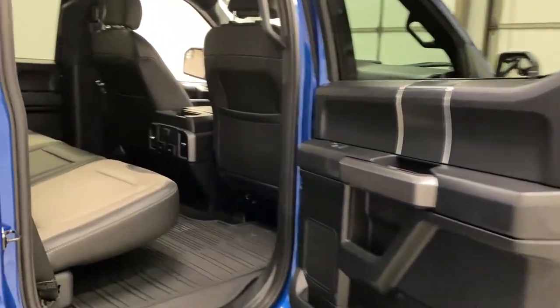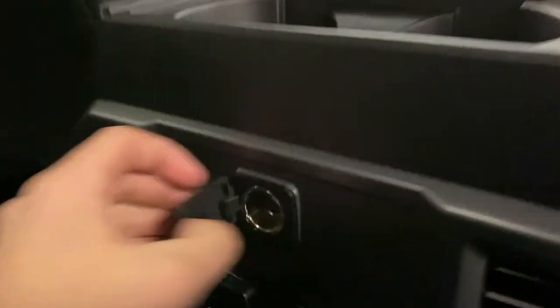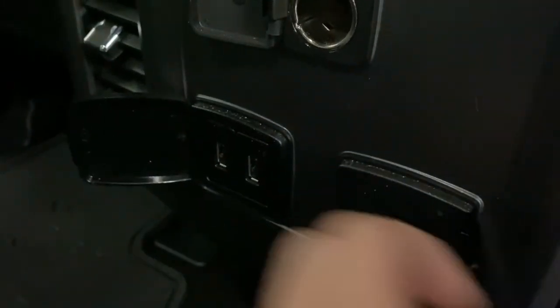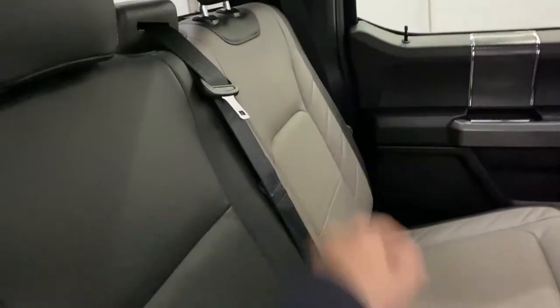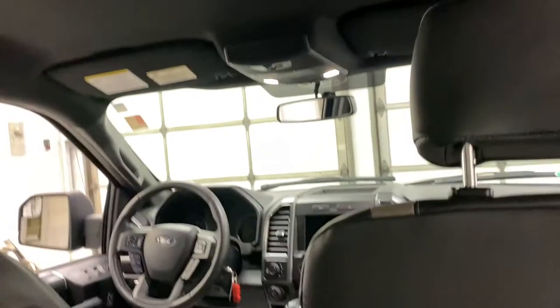Coming into the back seat, you've got rubber floor mats in the rear and leather seating as well. Lots of legroom back here. The center console in the rear has a 12 volt outlet, two more USB ports, and another household plug to keep all your devices charged. You've got two cup holders, a nice two-tone pattern back here, a dome light up top, and hooks on either side to hang clothing or bags.